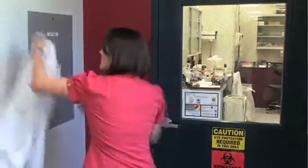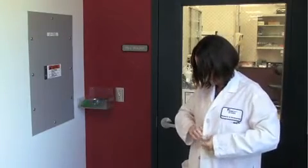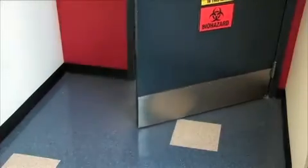Always wear basic personal protective equipment, or PPE, when working in the laboratory. Talk to the safety team at your institute for your required PPE. Also, remember to review the MSDS information before working with any media or reagents. Wear closed-toe shoes and clothes that cover your legs.